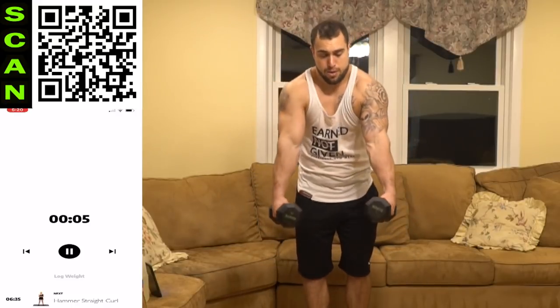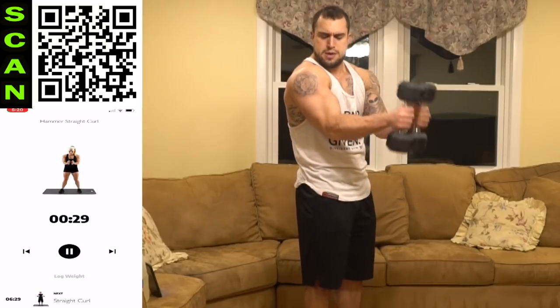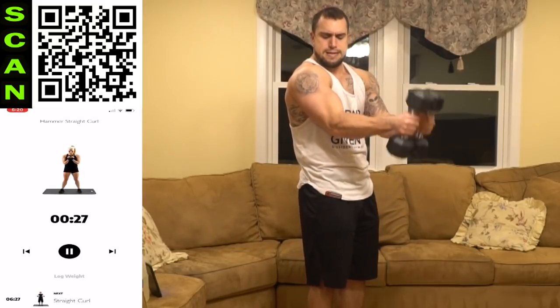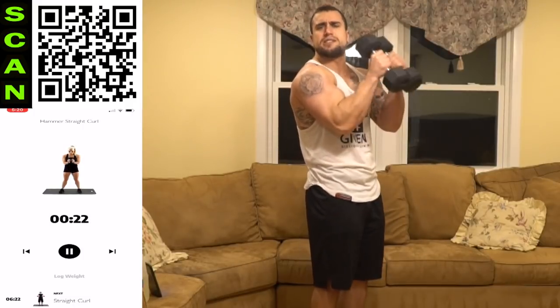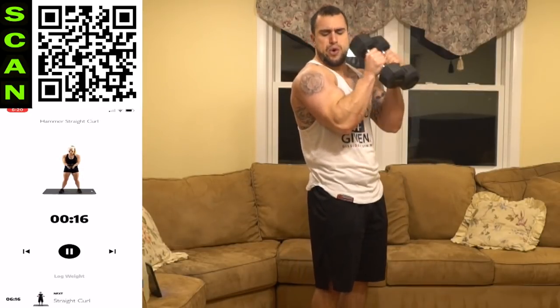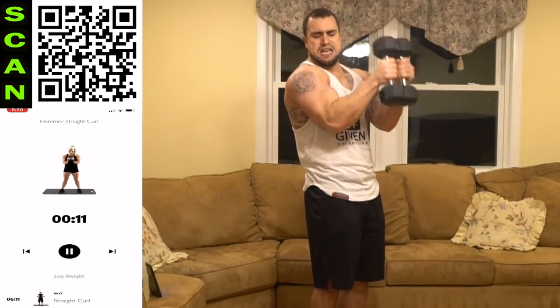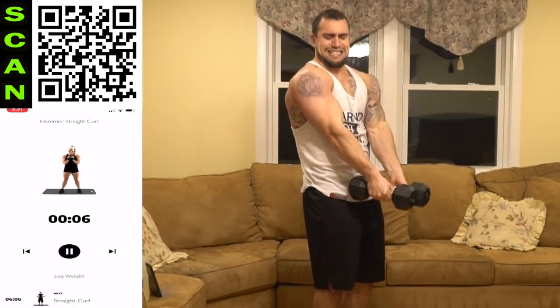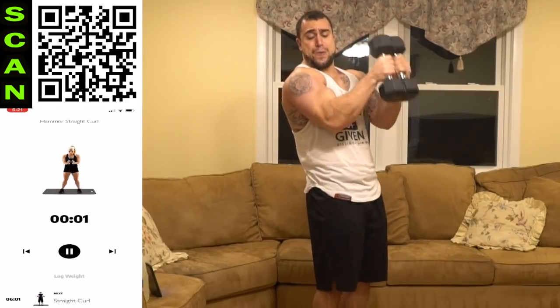We're going to the hammer straight curl. Out in front, elbows in front of the body, dumbbells together, hammer grip. As many reps as you can — get more than me, push yourself. Fully extend the arms, don't cheat any reps.